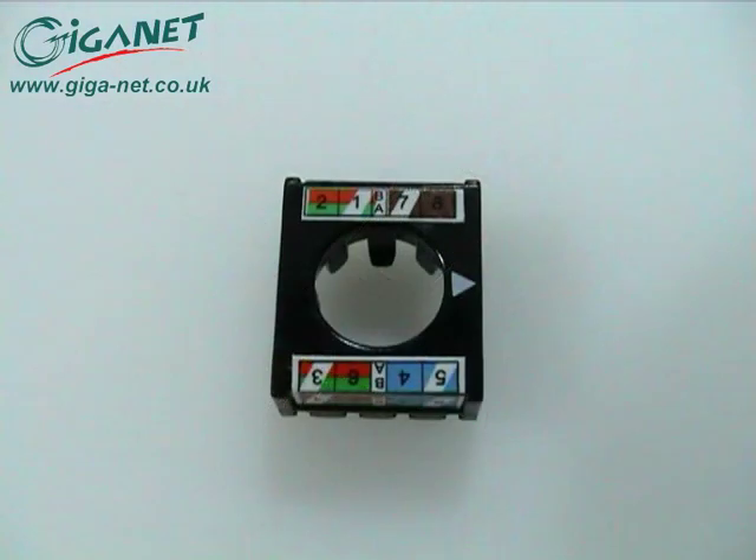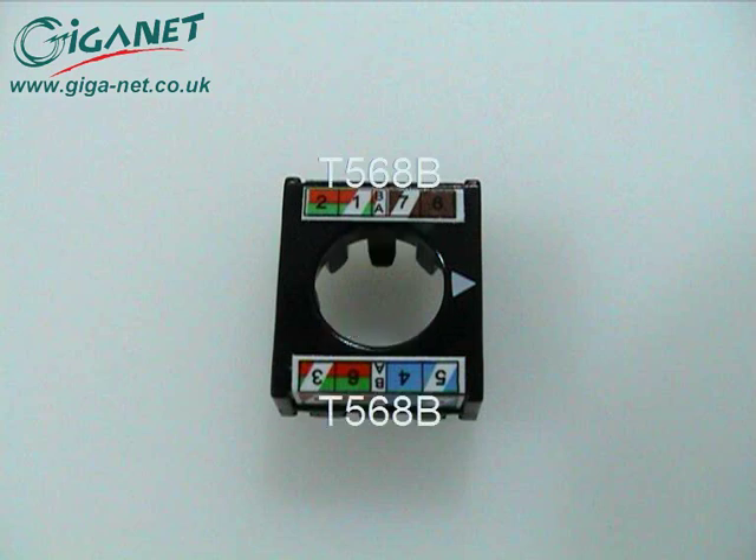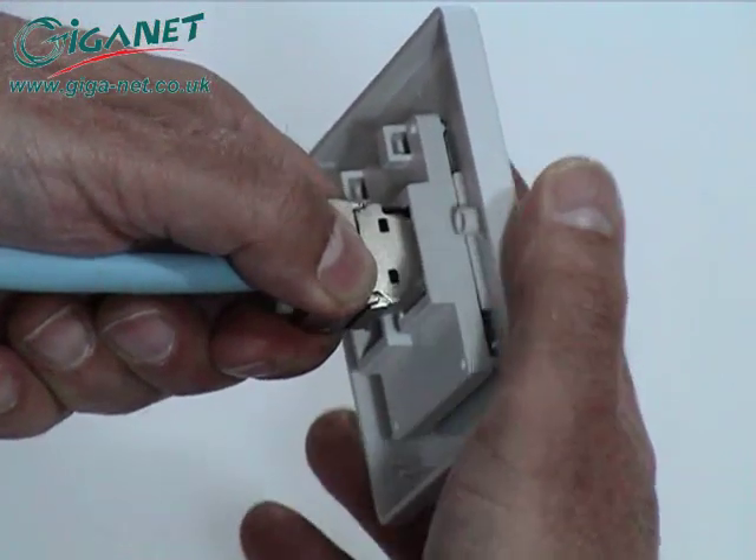The wiring cap has color-coded labels to indicate the correct conductor locations for both the T568A and T568B wiring codes. Once terminated to the cable, the connectors simply clip into the back of the GIGANET faceplate and patch panel.